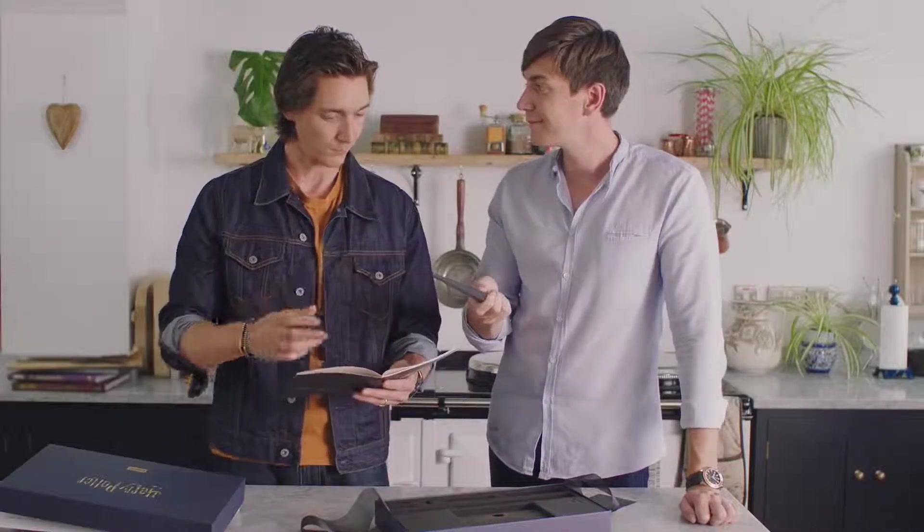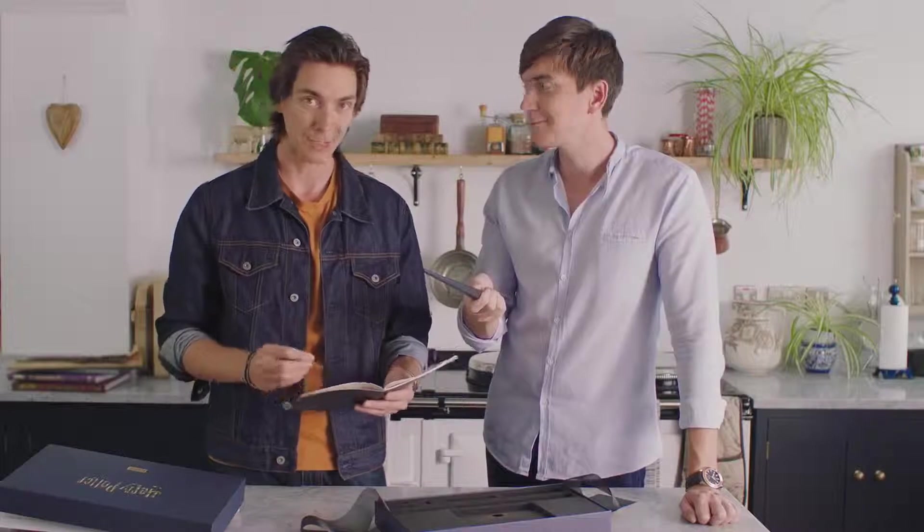Your tablet or computer needs the Kano app to talk to the coding wand. You can download that from cano.me/app.